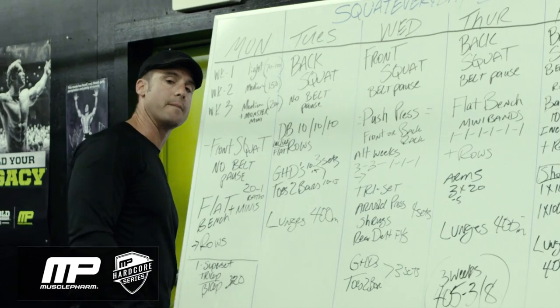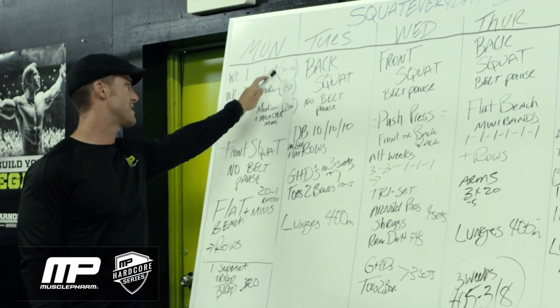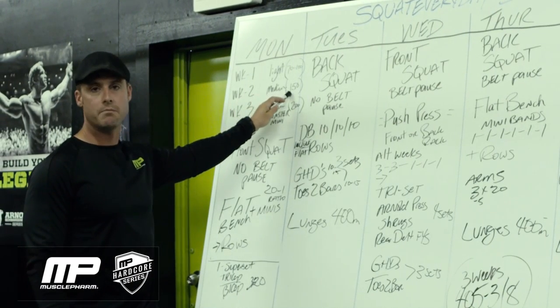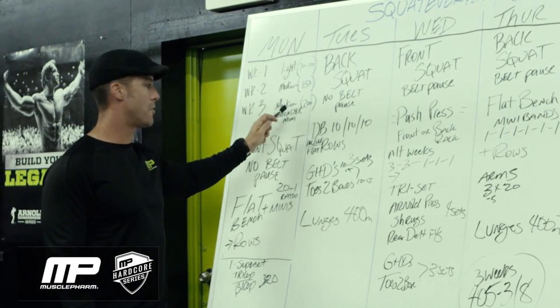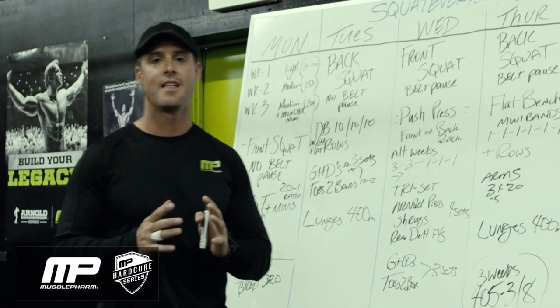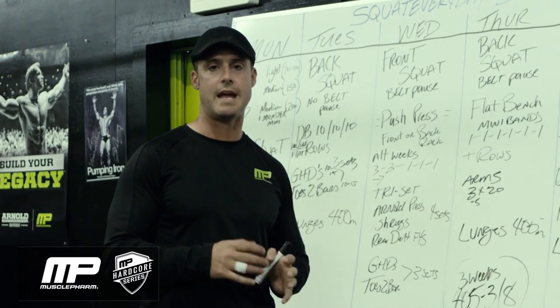Here's how we're going to set them up in the program. We're going to use week one, light band, which adds 70 to 100 pounds of pressure. Week two, medium band, which adds up to 150 pounds of pressure. And week three is going to be the medium plus the Monster Mini, which gets you close to 200. Keep in mind, that's before you load the barbell — that's just with the barbell and the bands.